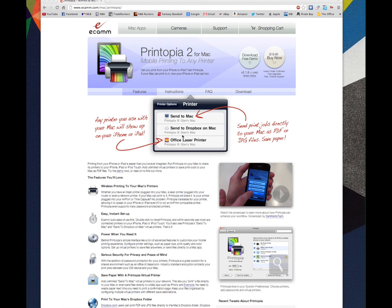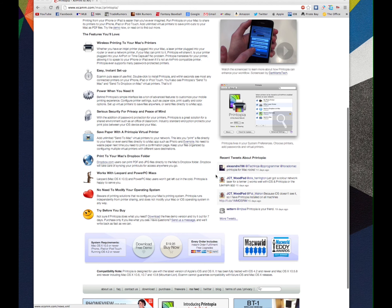Hey YouTube, Rich from Daily Jailbricks here. Today we have an application that you will be able to get on your computer — iMac, laptop, whatever you have — and it will allow you to print wirelessly from your iPad, iPhone, iWatch, anything you have. You will be able to print wirelessly documents from your notes, from Pages, or whatever you have.